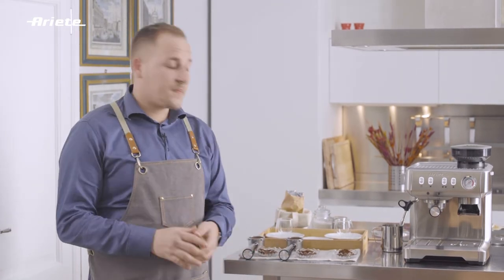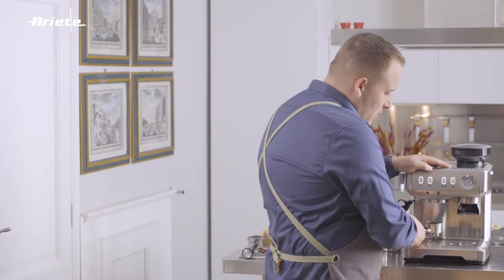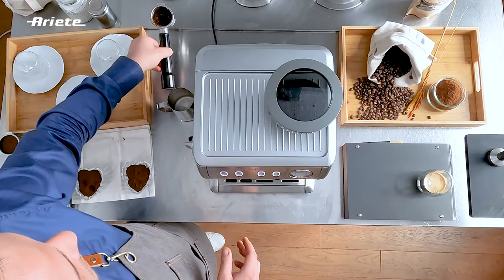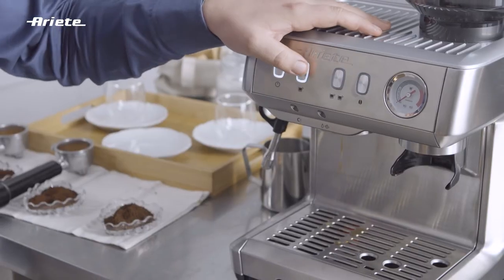Now let's try the very fine coffee grinds. The result in the cup will be completely the opposite — we will get a very burnt coffee with a non-existent flavor bouquet.